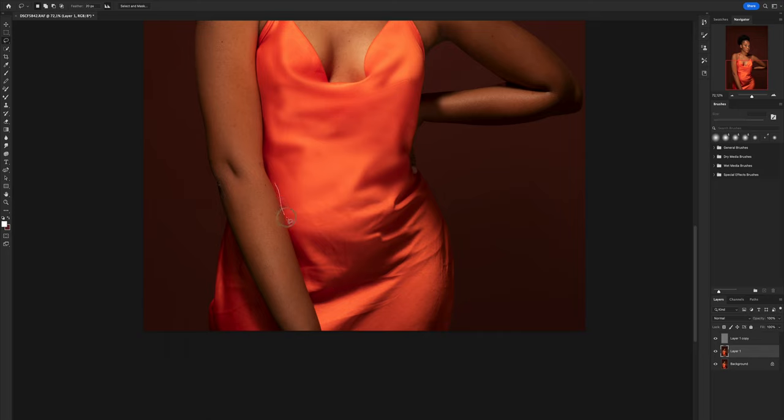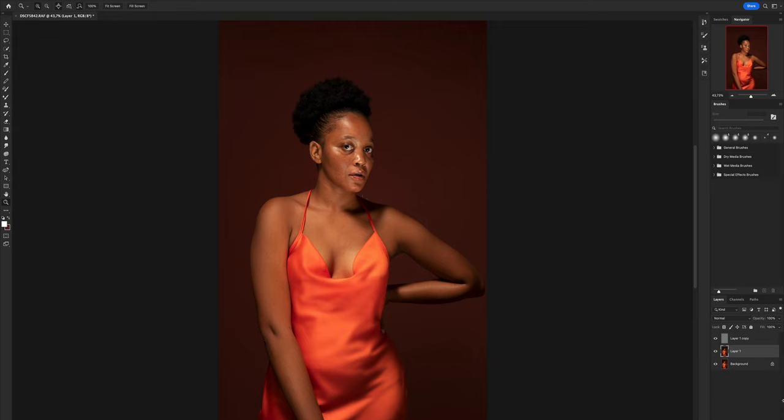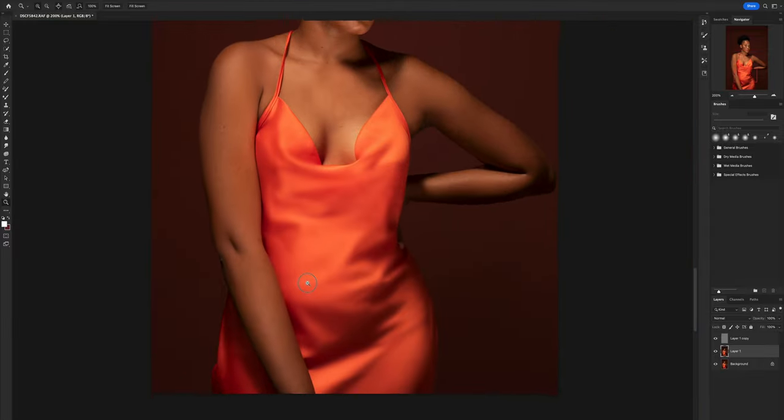We already see a huge difference — I really, really love this. I didn't know that Photoshop also has an iron feature! This is lovely. You can see a noticeable difference between the before and the after. Let's zoom the image to full screen — wow, I can notice there is a huge difference and this dress looks amazing!